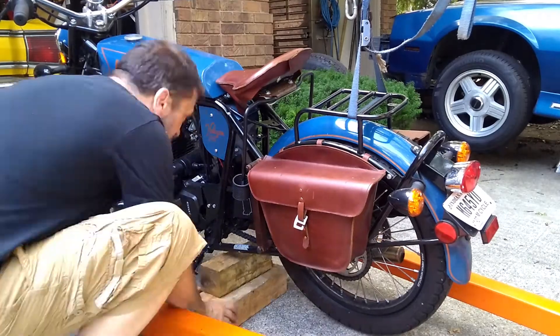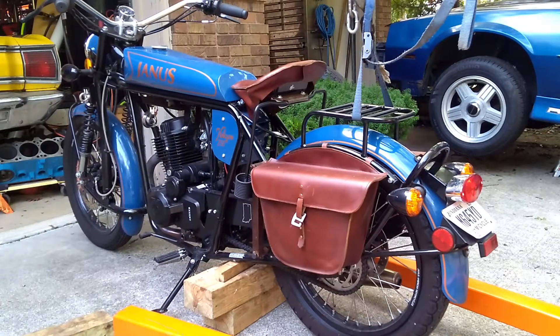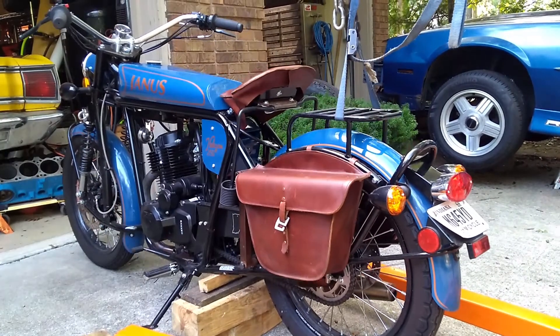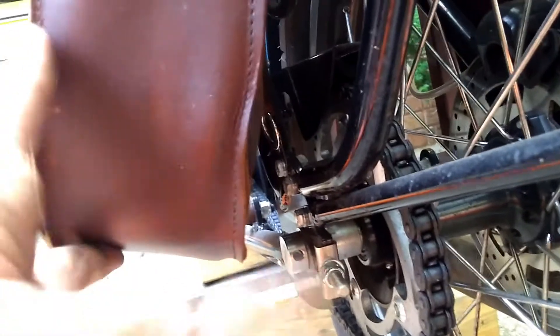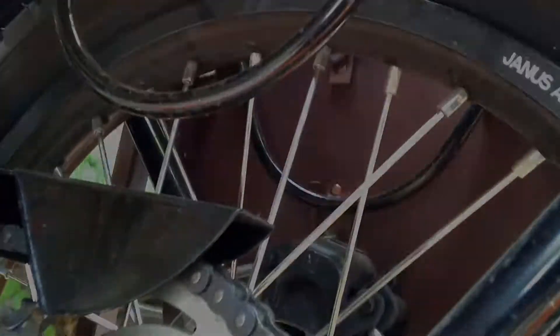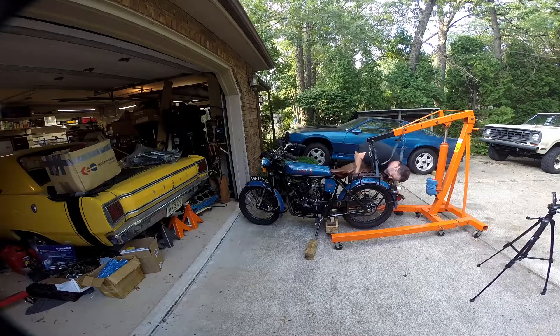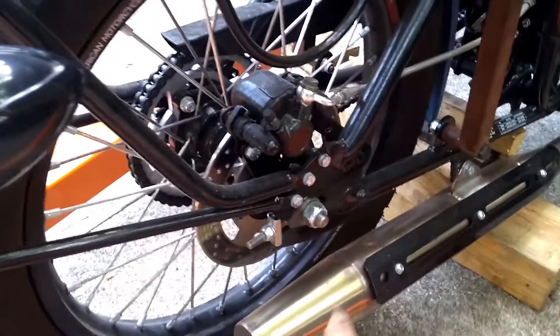First order of business is getting the rear wheel up off the ground so we can do some work. The saddlebags are in the way so we'll have to remove them. There's a little hook underneath here that's spring-loaded — if I pull it down it can swing out, and then we've got some buckles under here. We'll remove both of those.